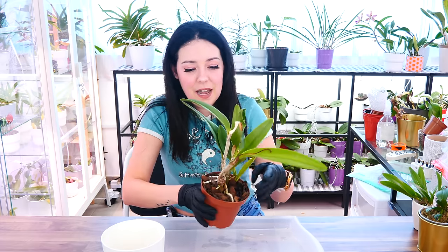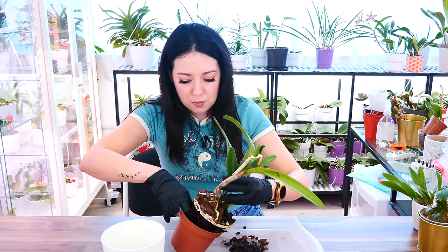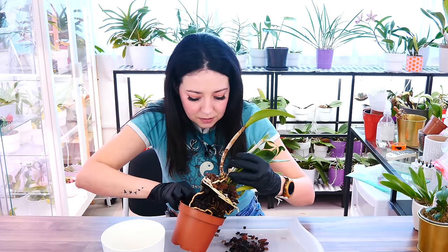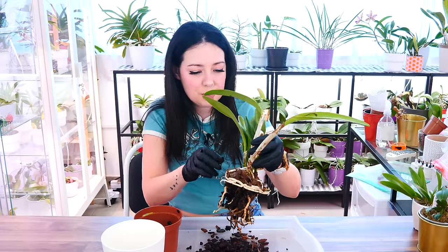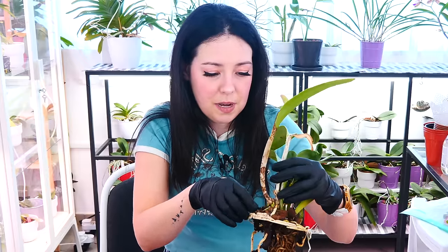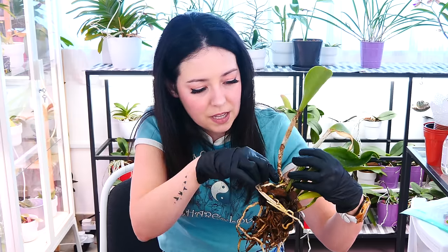I see the first green nubs, so I'd best repot right now. I'm gonna push or squeeze the pot to release whatever root might have attached to the pot — I have one attached here, gonna have to break it, it's okay. Also don't forget to soak your orchid prior to repotting. This will make the roots a little bit more flexible and will make the roots expand a little. Especially if you have an orchid in bark, you're gonna need those roots to be flexible because bark is really hard to remove from roots.